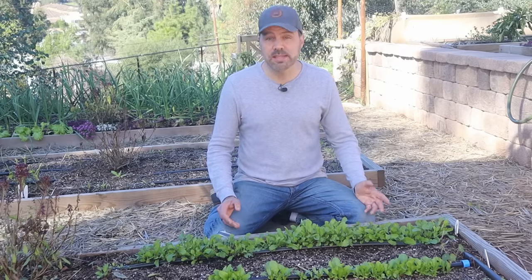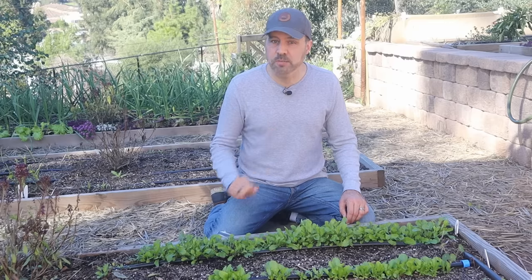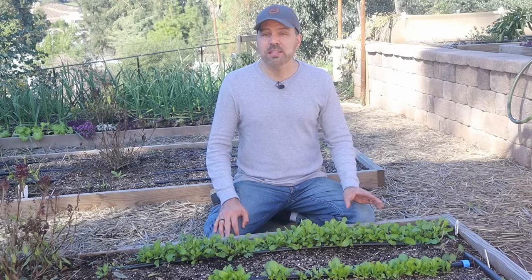Lettuces like a moist, rich soil no matter what type you grow, but they will grow in most spaces and can even handle partial shade in the summer — not in the winter. If you're growing it in the winter, it needs at least six hours of direct sun. Lettuce is primarily a cool season crop, so if you're trying to grow it in the summer and you have hot summers, it's probably not going to work. You may have to wait till fall. In the cool season, it germinates very easily and quickly as long as temperatures remain under 80 degrees Fahrenheit, or 27 Celsius.